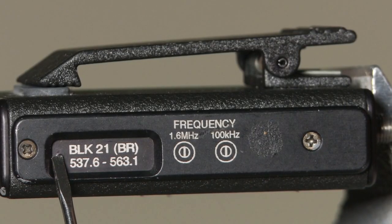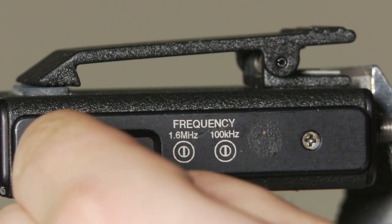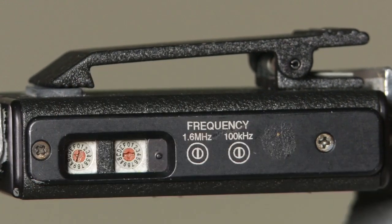Now, we're going to retune our Electrosonic transmitter. Slide open the door that says the block of the transmitter on it.